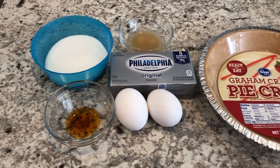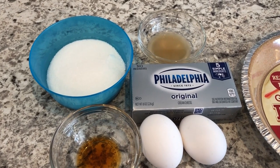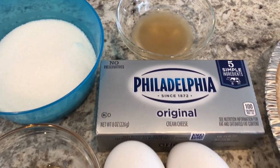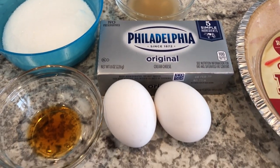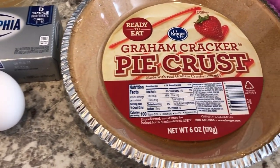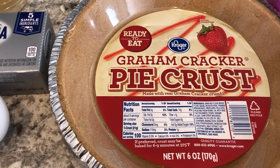Today I'm making a simple and delicious classic baked cheesecake without the springform pan. You are going to need sugar, lemon juice, cream cheese that is softened and at room temperature, a couple of eggs also at room temperature, vanilla, and a 6 ounce graham cracker pie crust or a 9 inch pie crust.